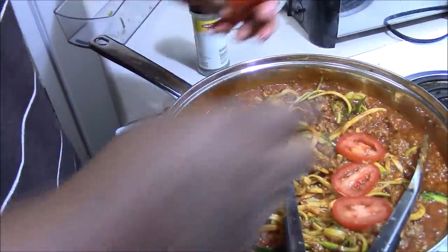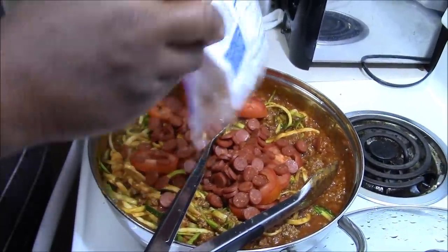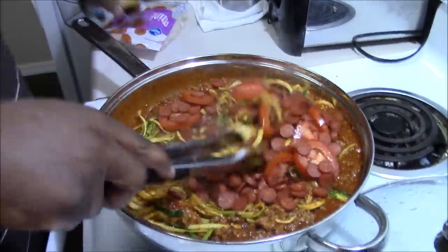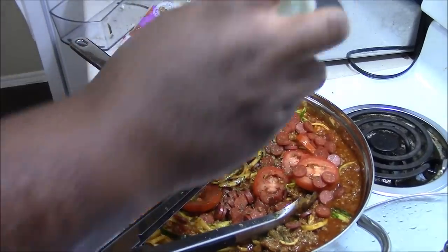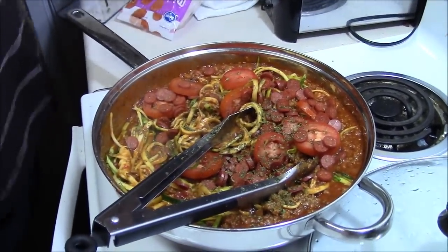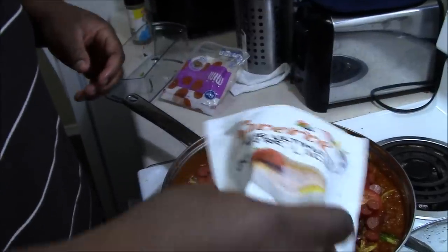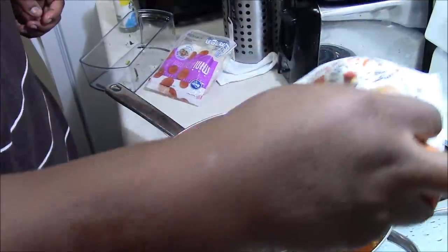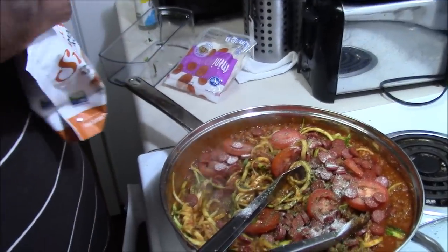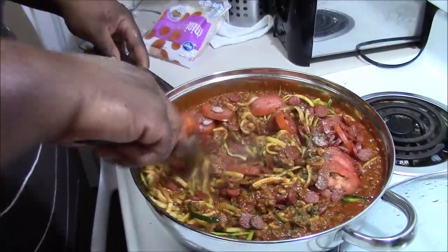I'm adding some tomatoes because I love tomatoes, and for a little more extra flavor I'm gonna add a four-ounce bag of pepperoni and some parsley — about a teaspoon. You know, some people add sugar to their spaghetti, so I'm gonna add about a half to two teaspoons of Swerve sugar — people add sugar to spaghetti to kill the acidity of the tomatoes.